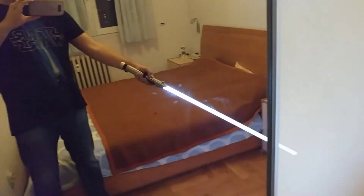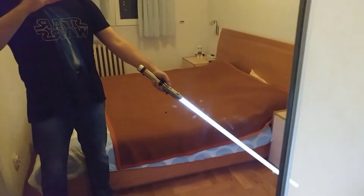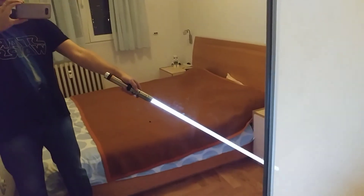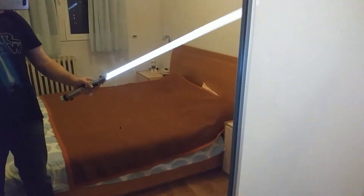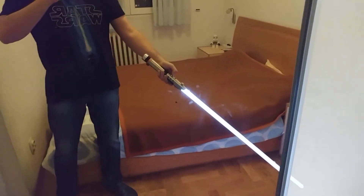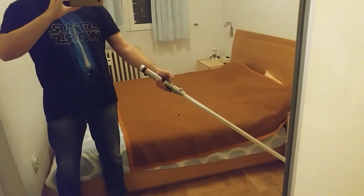Now it uses a slightly blue hue — you can't see it because of the camera, but it is slightly bluish. Now they will change it to a different color.